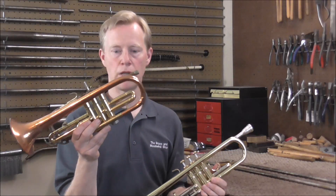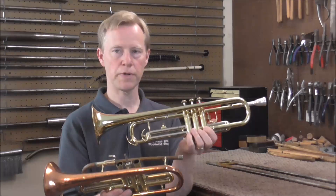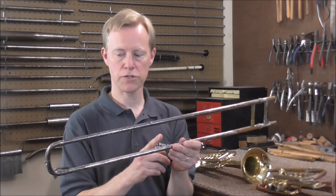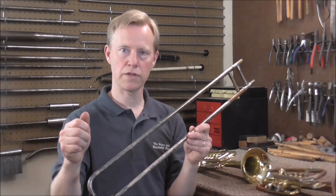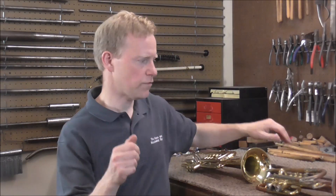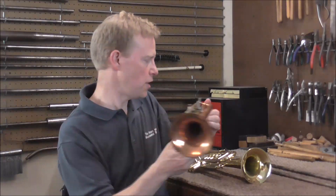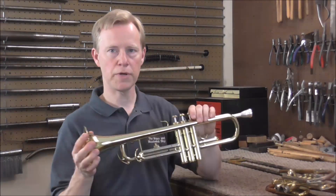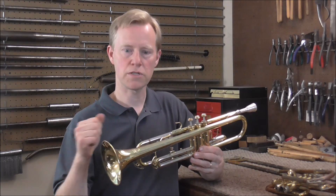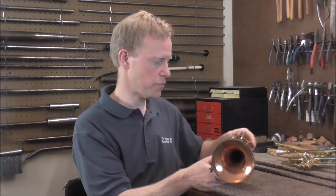There is a reason I'm using a cornet bell and not a trumpet bell — the cornet bell is much shorter. This slide needs to be made a certain length so that it can get out to 7th position, and it needs to be fairly long, at least for a trumpet. If I use the cornet bell I'll have enough room, but a longer trumpet bell would require sacrificing too much slide length, so I'm going to use the smaller cornet bell.